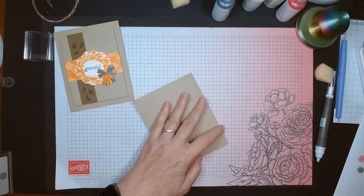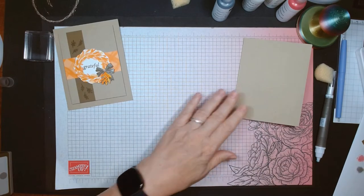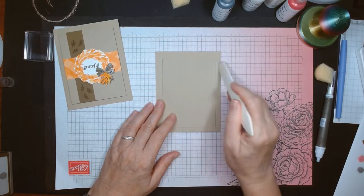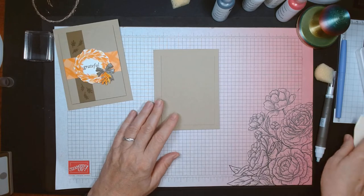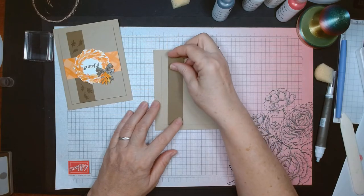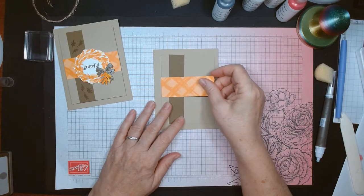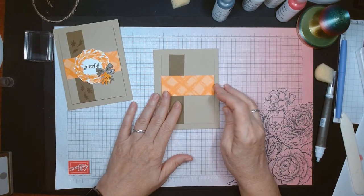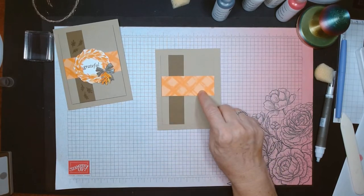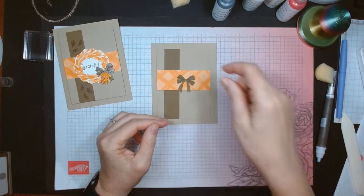So here's what you have: your card base is cut eight and a half by five and a half in Crumb Cake. The top layer is three and a half by four and three quarters. Then you have a little Soft Suede layer that's one by four and three quarters. And this piece from the Gingham Cottage paper pack is one and three eighths by three and a half. I also have my little Soft Suede bow and some fall-colored greenery.